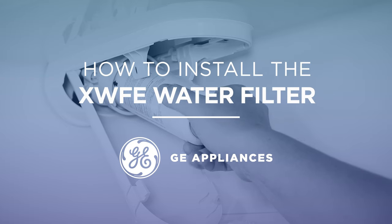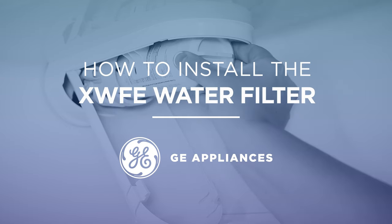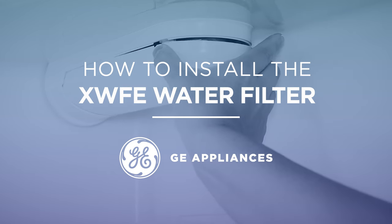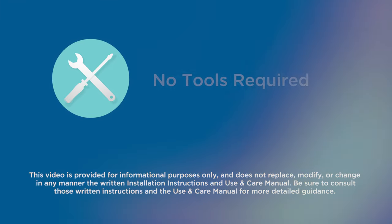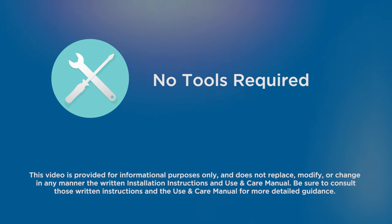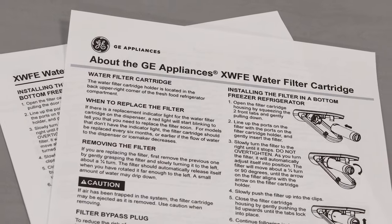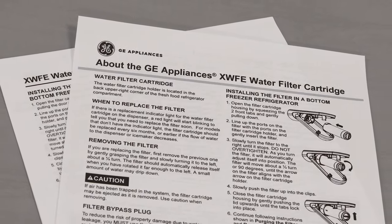In this video, we'll show you how to install the XWFE water filter on your GE Appliances bottom freezer and side-by-side refrigerator. No tools are required for this installation. Please note, there is no need to shut off the water in your house before replacing the filter. Be sure to read the installation instructions before beginning.